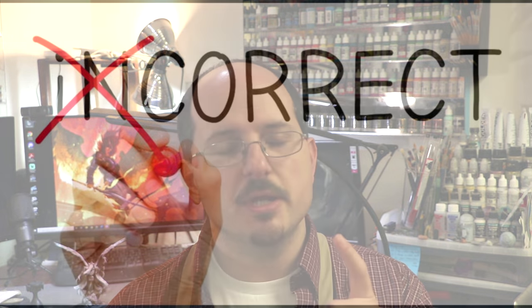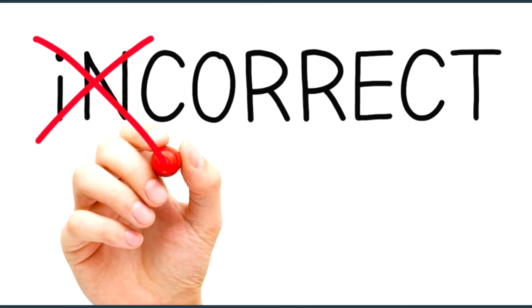Now let's dig into black priming — and remember, you can substitute this for any single color prime. We often start with black priming and then learn about zenithal, and I've seen a lot of people completely leave black priming behind. I probably zenithal 95 to 98 percent of the miniatures I paint, and there's nothing wrong with that, but that doesn't mean black priming isn't always the right answer. You just need to be aware of where it's strongest.